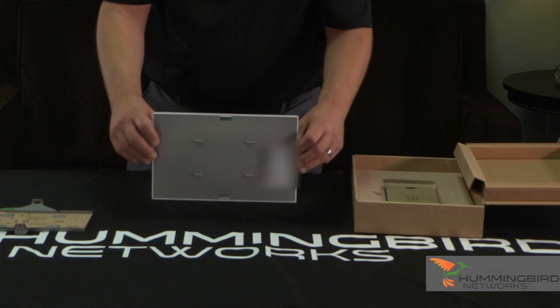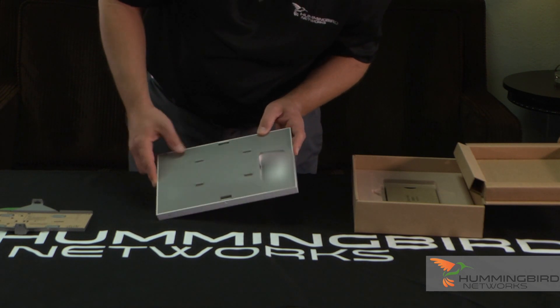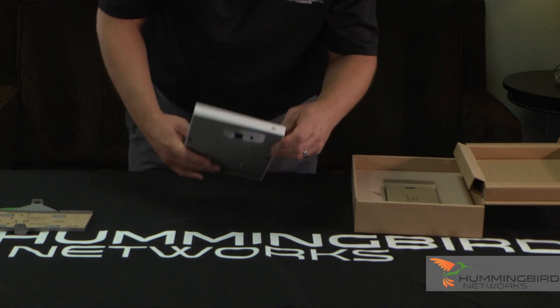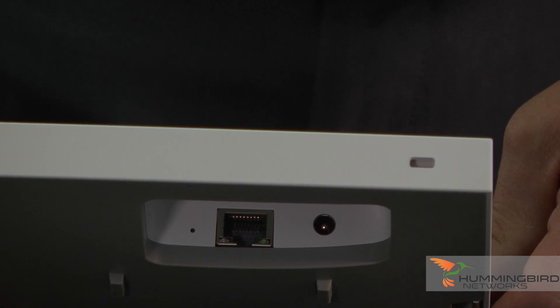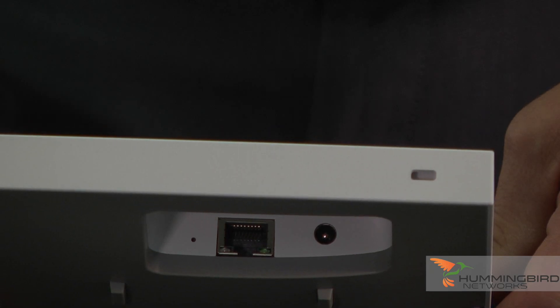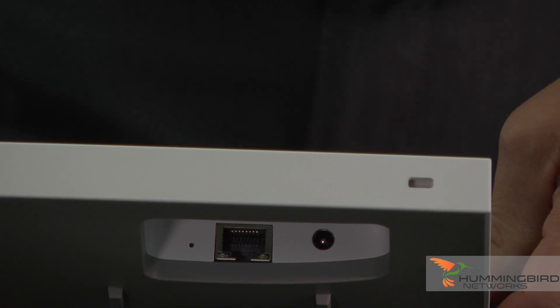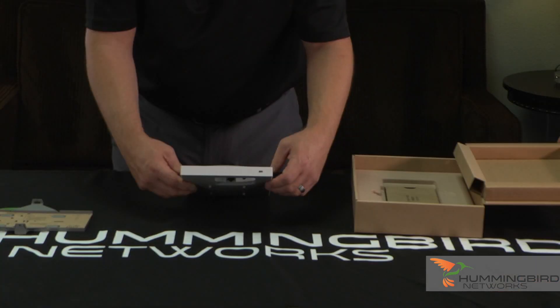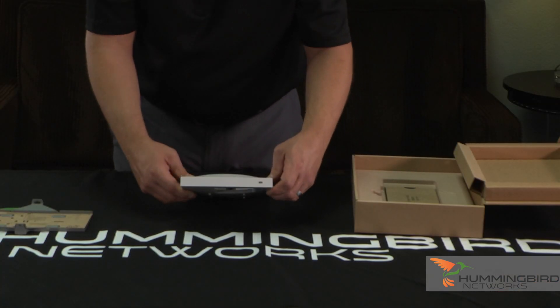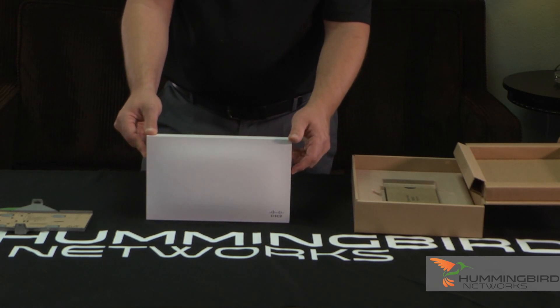It won't slide anywhere — this is very nice. For the interfaces, there's pretty much just one: your RJ45 jack that goes to your switch. It has an AC adapter that you can plug in if you're not using it via PoE. You can use it via PoE, a power injector, or an AC adapter locally. So that's pretty much all it is — real sleek, real simple.